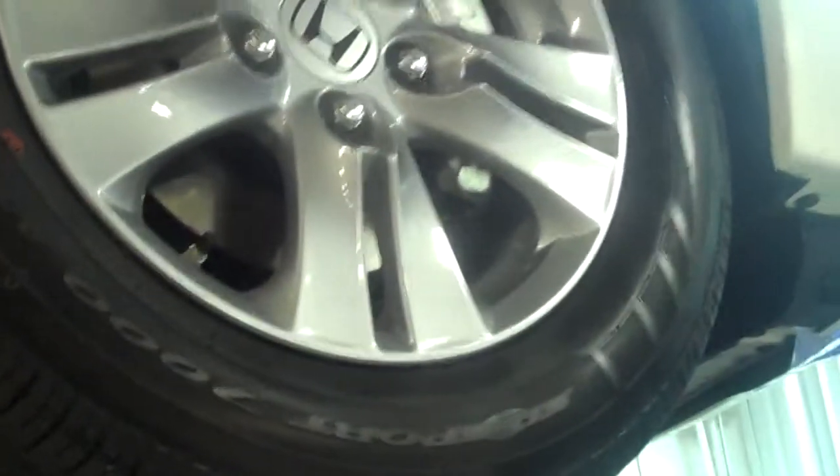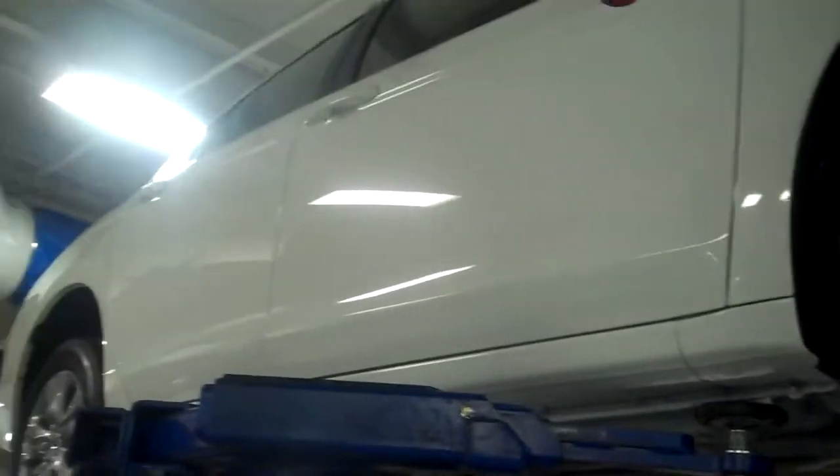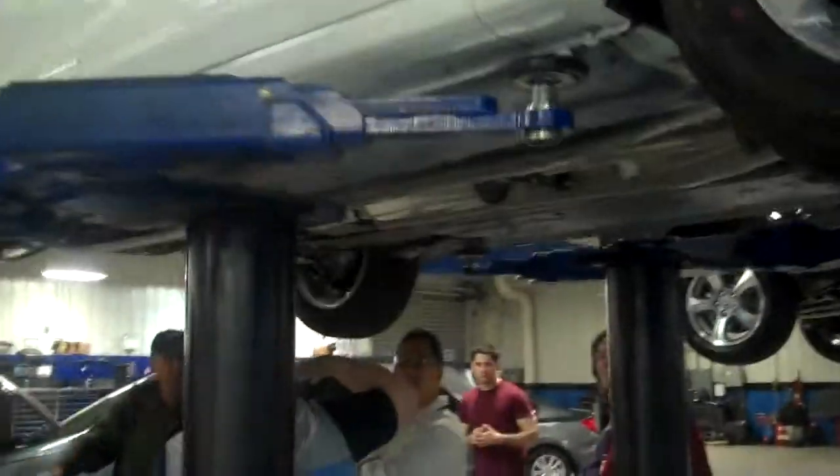You want to pull it back to the floor. There you go. This is actually what they call a resonator — this brings the decibels down before it hits the muffler.